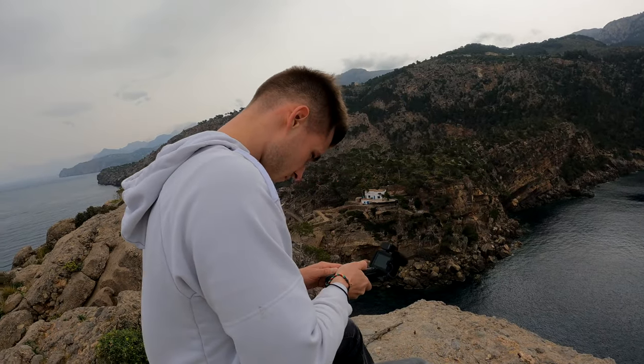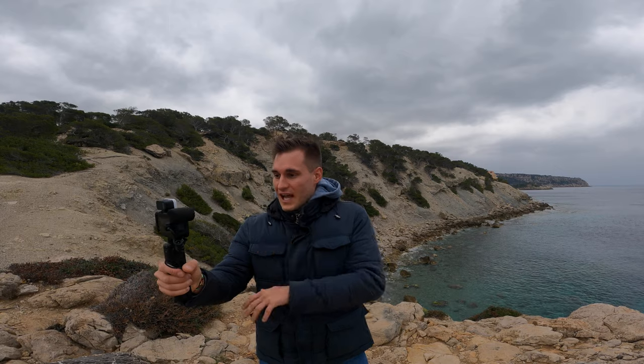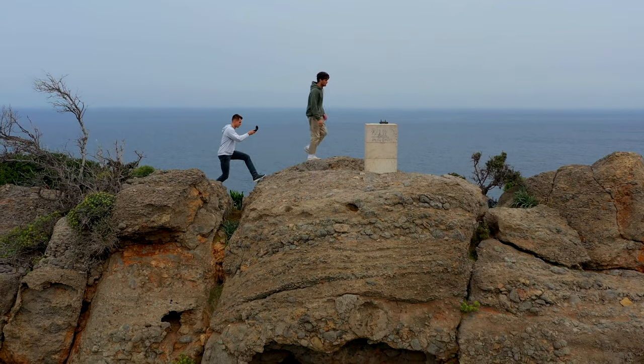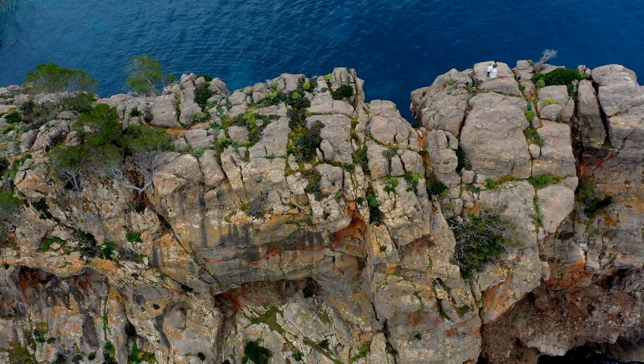GoPro contacted me to make a video about their new accessory, and what you're about to see is going to be crazy. This is literally me using this accessory for the first time, but to give you my honest opinion at the end, I have to test it properly — and that's why I'm going to document our little road trip with this exact setup.